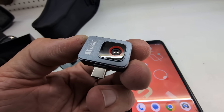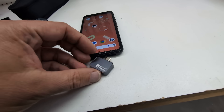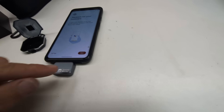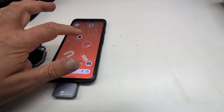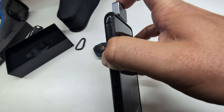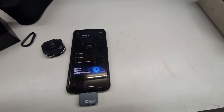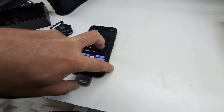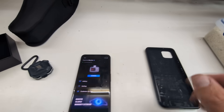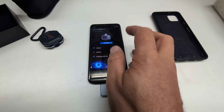Look how small this tiny thermal camera is. I'll flip it over and slide it into the USB-C port. You do have to download their software — on Android I accidentally squeezed the phone which triggered an action, but once I open the app it asks me to connect the camera. I push it in all the way and it connects. In most cases I wouldn't be using this rugged case — that's just an old phone. You can see the camera is attached now and I'll tap on the camera mode.